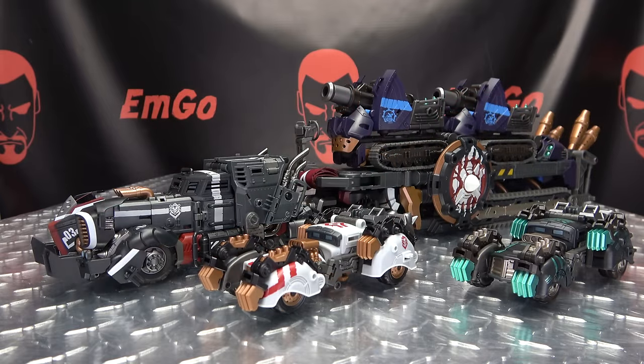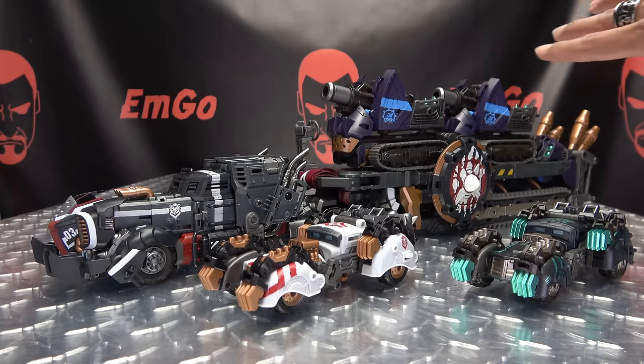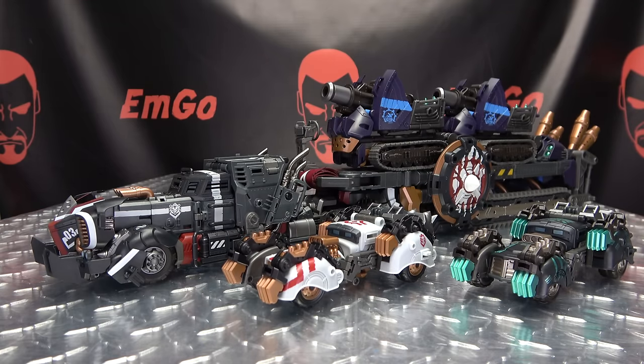That is basically it for the trailer mode, and it looks awesome. It looks so awesome when it's all put together. This setup alone looks really cool and would make for a really awesome display on a shelf. But let's get down to the fun stuff and combine all of this, shall we?